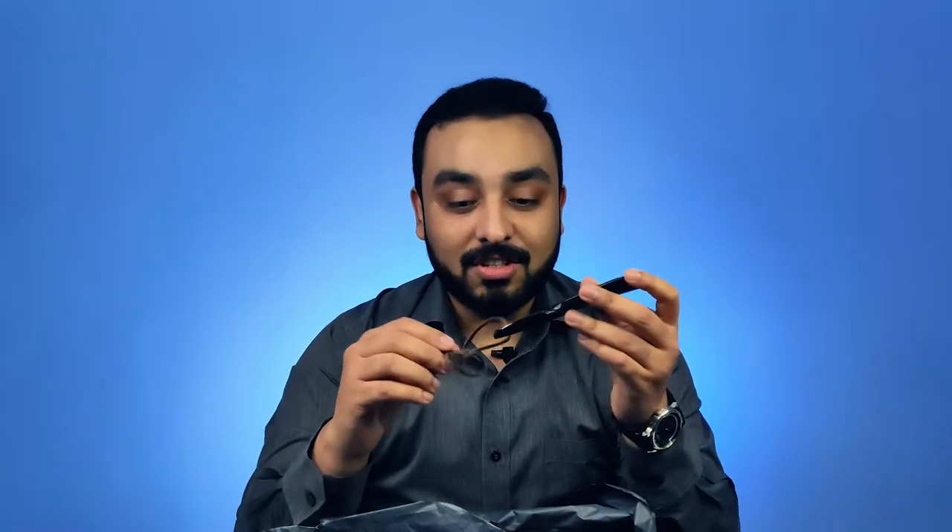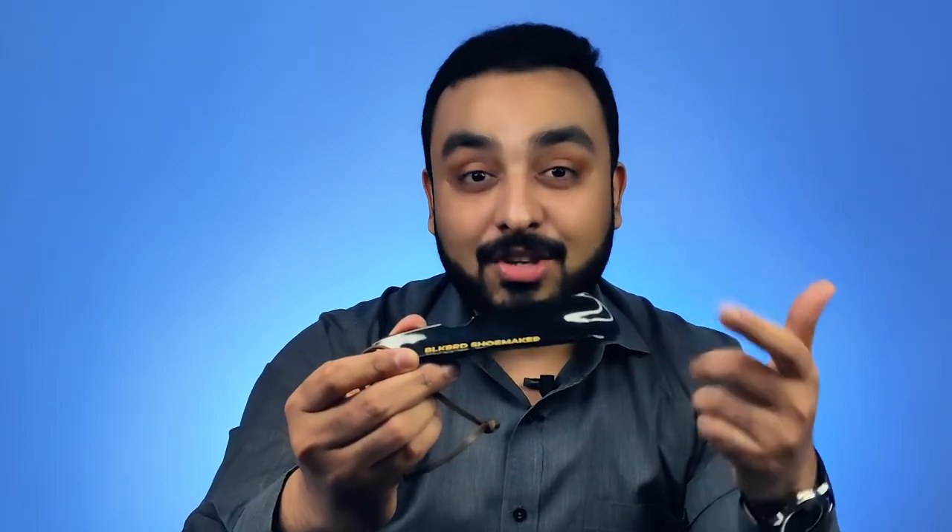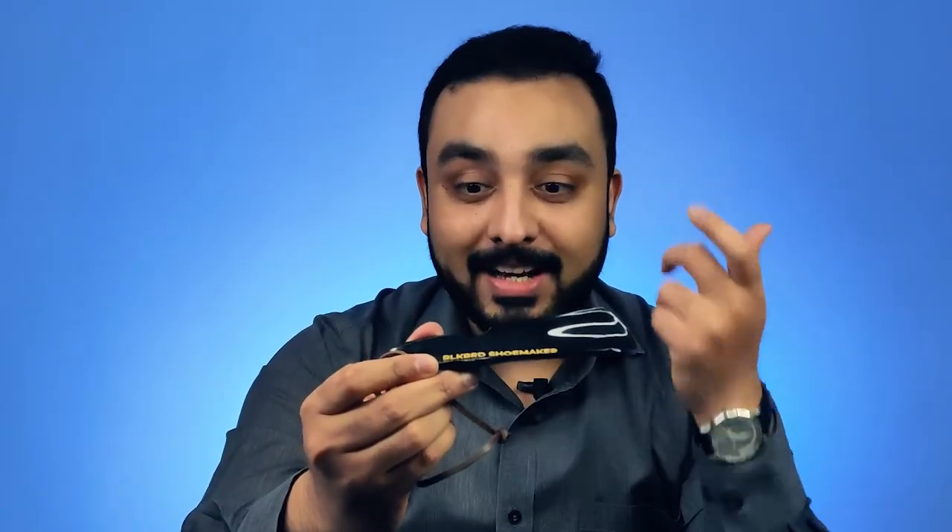The first thing that we see here is an actual shoe horn. This is made from an actual bull's horn, and it is a very ancient technique. Very few companies are even doing this right now — I think Blackbird is the only one that's doing this.